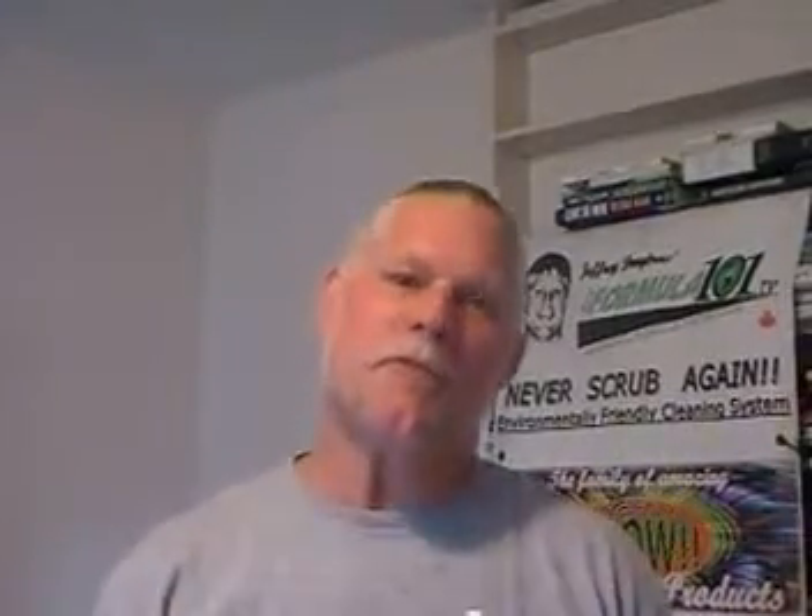This is Jeffrey Dimitriowicz and I am doing a video today on Formula 101. Formula 101 is a biosurfactant. Many people ask me, what's it made of? So this is a video to describe a little bit about what Formula 101 is made of.